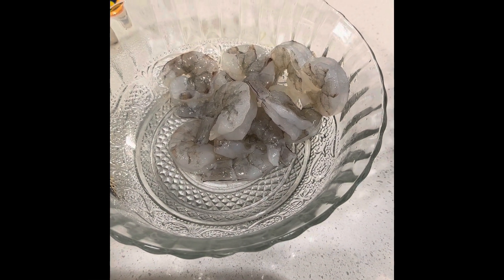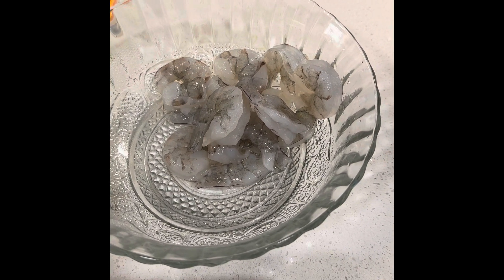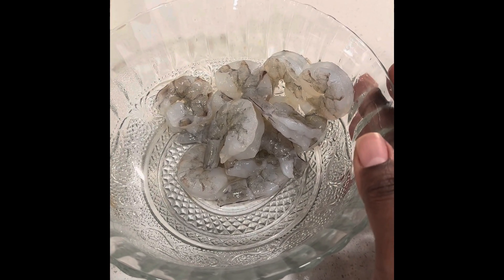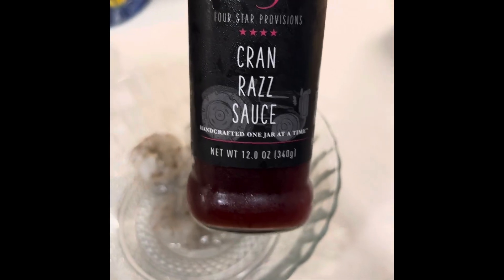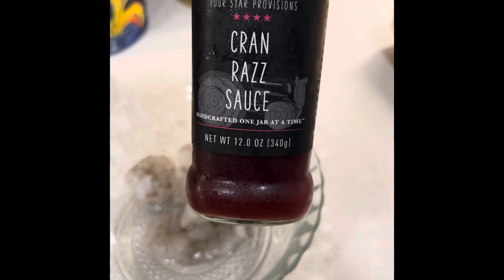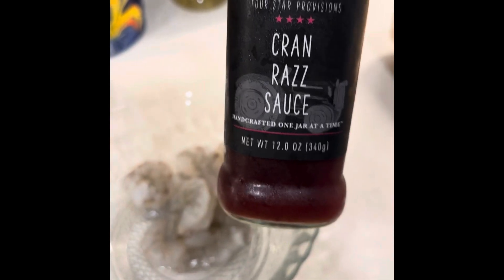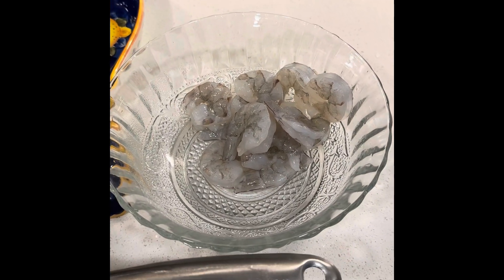Hey everyone, welcome back to my channel. I wanted to do a low-carb type of lunch today, so I'm going to do a sauté with some large shrimp — they're already deveined. I'm going to use this cran glaze sauce from HEB; it's really good, you can use it on a lot of things. They have all kinds of different sauces, like jalapeño jellies, and I'm going to do some videos showing how I use those.